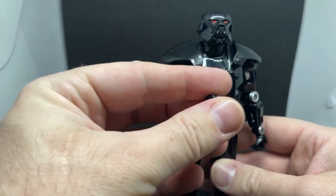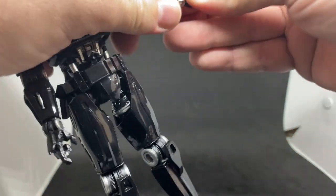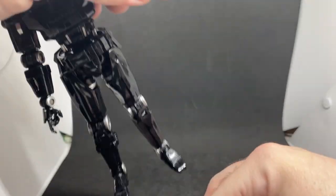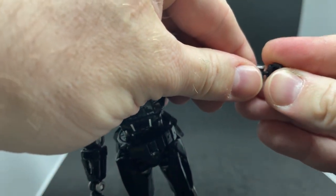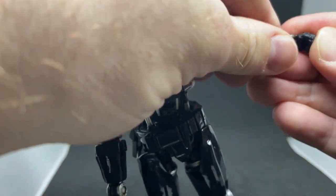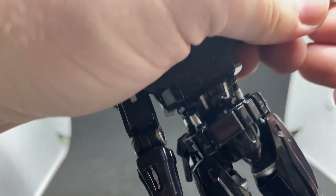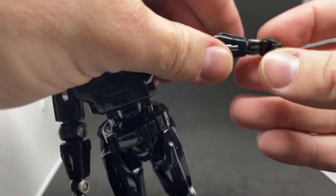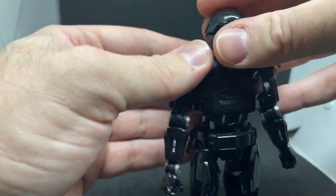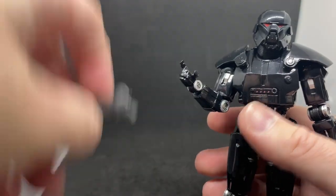It does come with a couple of fisted hands which is nice. They seem to just switch out — it's a nice slender peg so you want to be careful. Get the other notch in. Yeah, you just want to be very careful with those. If it feels too tough, a bit of hair dryer or hot water just to soften that plastic up before you try and bend it.